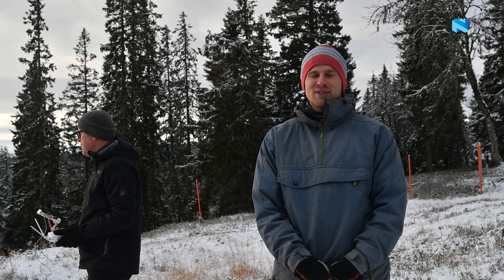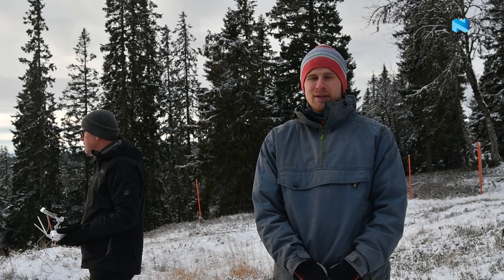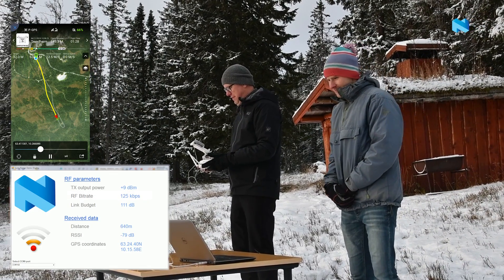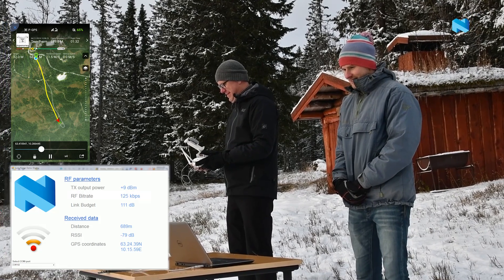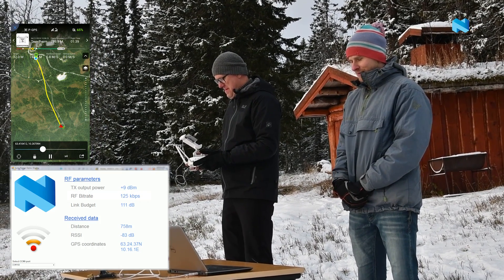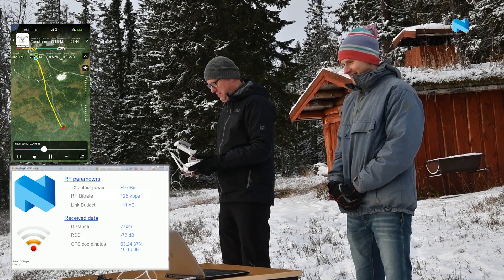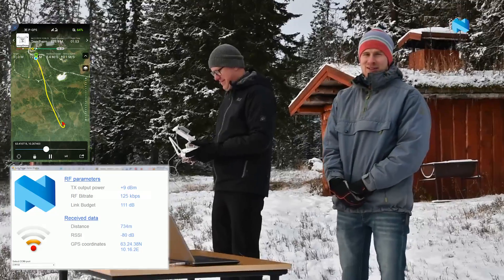André has agreed to do another test where we will go even further out than the previous one, but still within line of sight. 600 meters... 650... 700... 770 meters. We are heading home now.